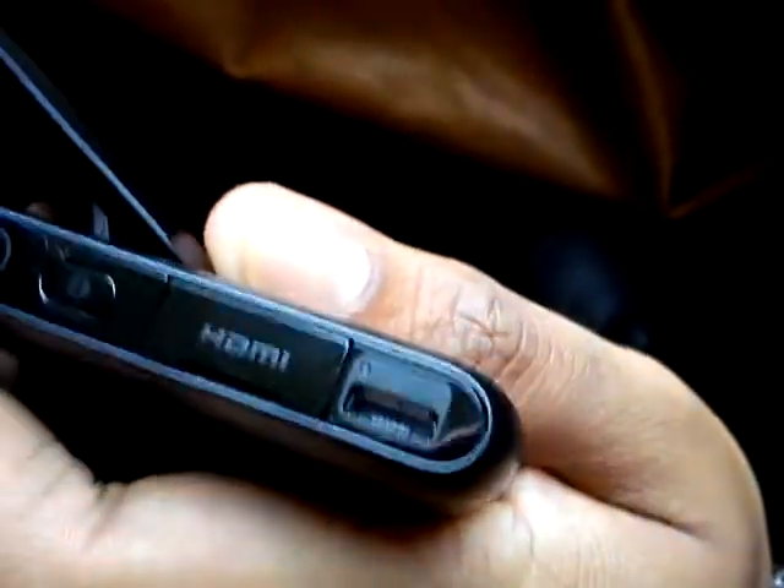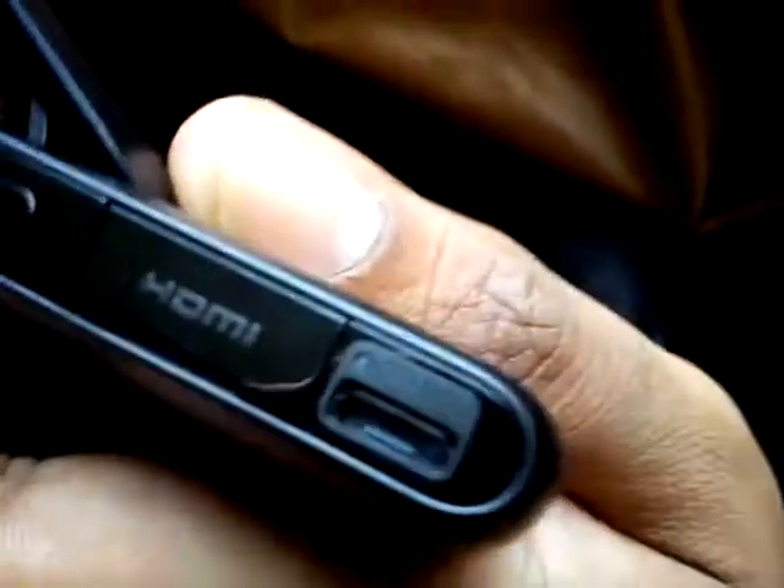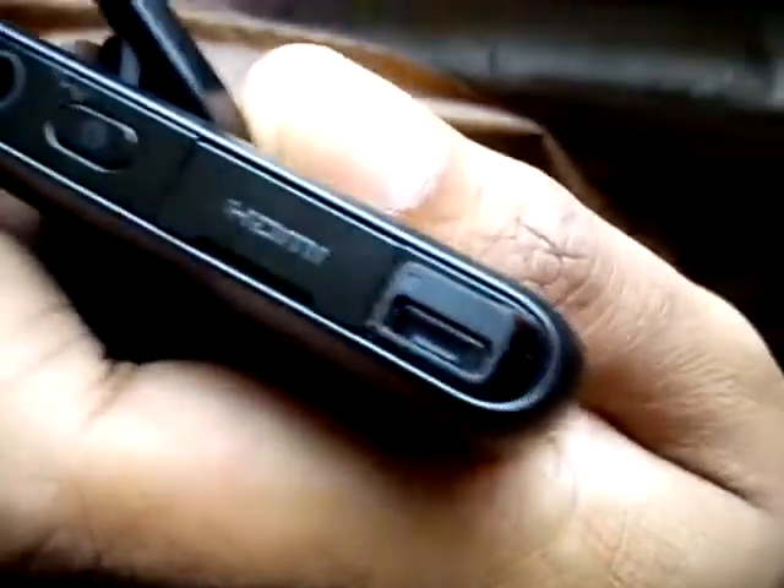There's a 3.5mm jack, a power key, and a USB host. You can charge from here, synchronize data from your PC, as well as use the USB on-the-go feature.